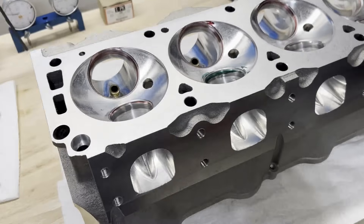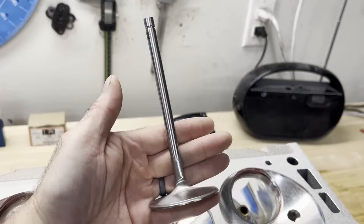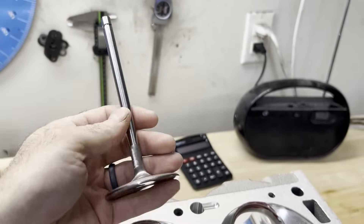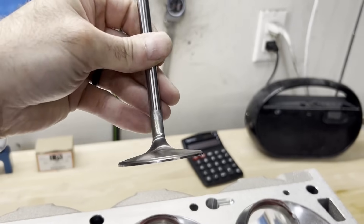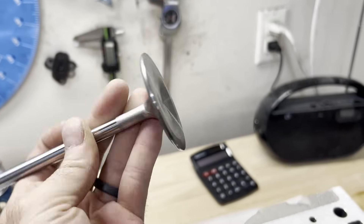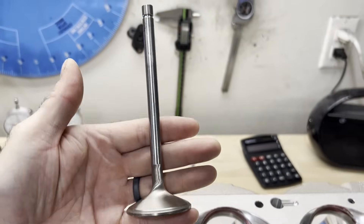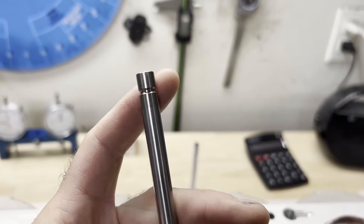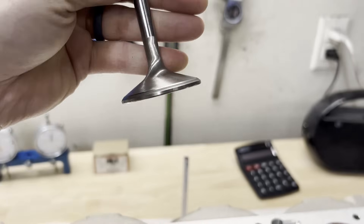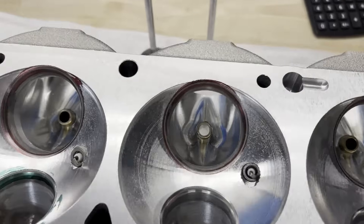Here's the intake valve — it's a 2.350, 11/32nds stem, bead lock groove. These weigh 147 grams, nail-head style with a little dish in it. The exhaust valve is a 1.900, tulip style, again bead lock, 11/32nds, with a dish in the face — 135 grams.